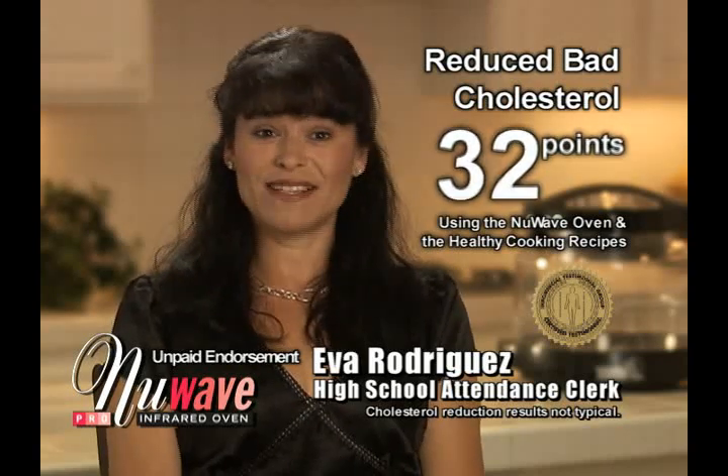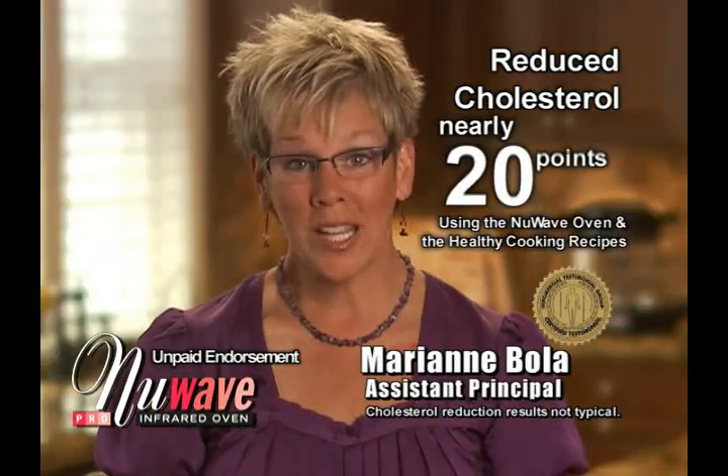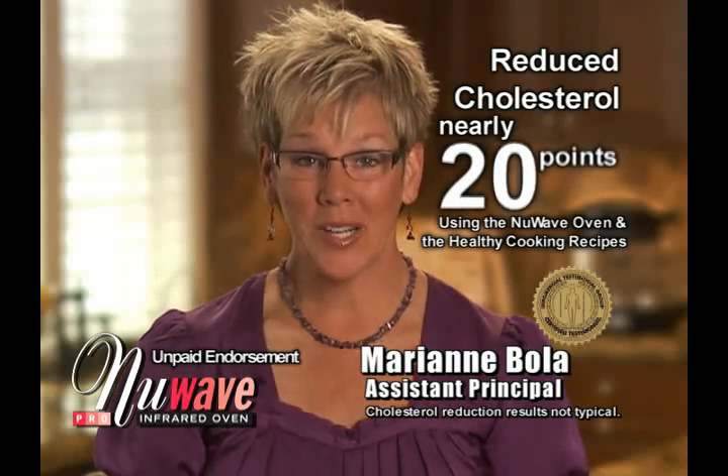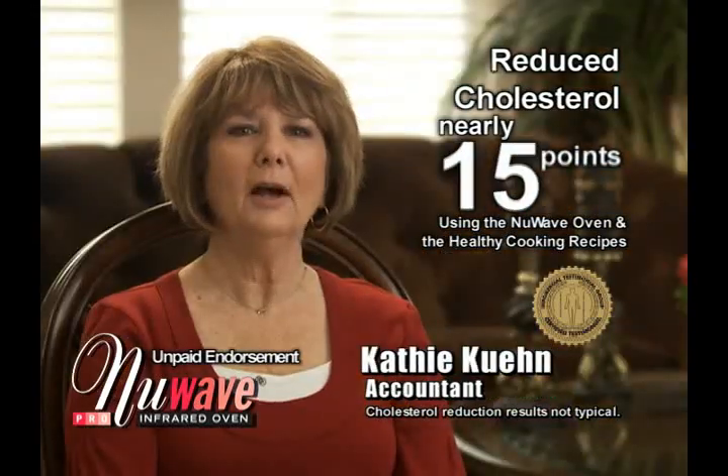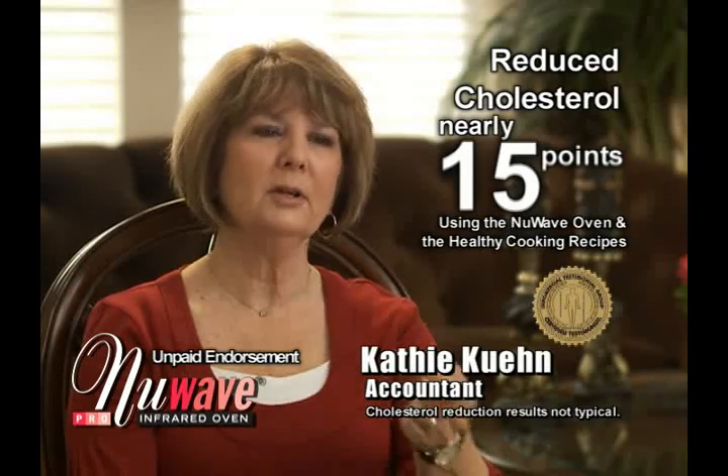In 60 days, I managed to work down my cholesterol — I dropped almost 20 points and 2.5 pounds in body fat. I've lost 15 points in my cholesterol since I started using this.